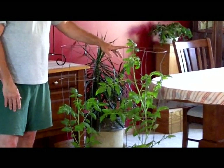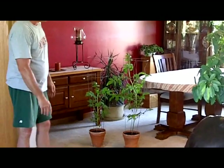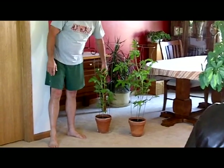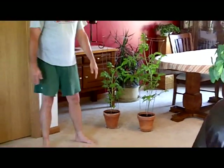We're looking at getting these transplanted out in the ground here pretty soon, so what we'll do is just wrap this up at this point. I would like to show a visual comparison of a tomato plant that does not have biochar in it versus the plant with the biochar.